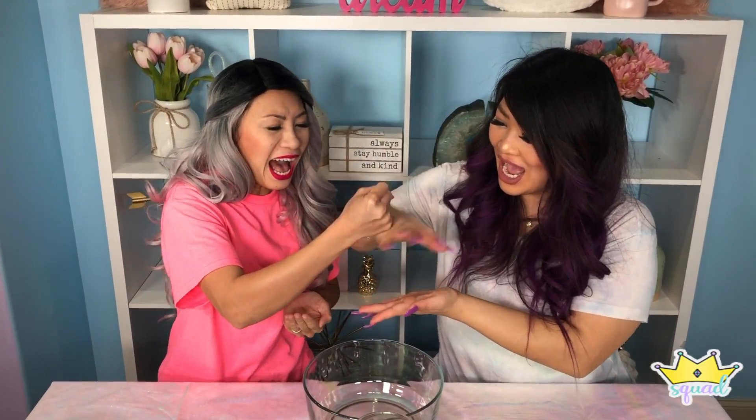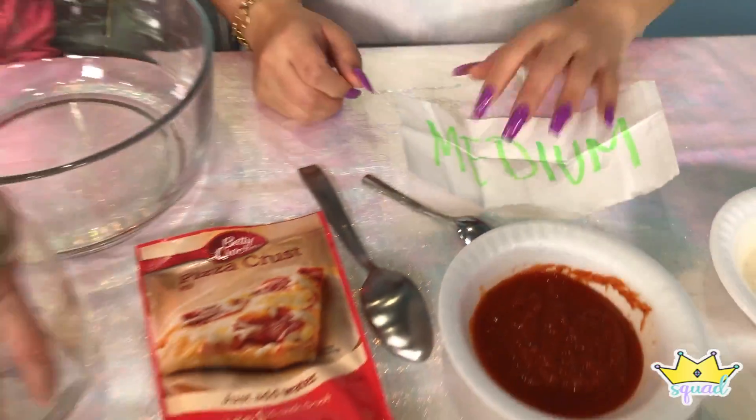Rock, paper, scissors! She tried, y'all! All right. Let me just pick in this little jar here — please be big or medium. It has an M at the end. That's medium! Alright, what you getting girl? Small! Small! Small! Woo! I got big!